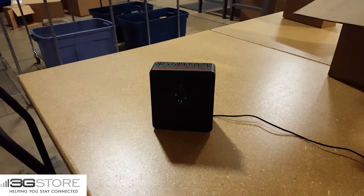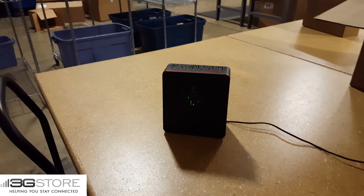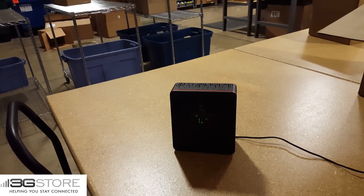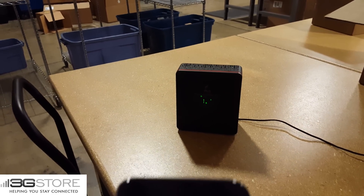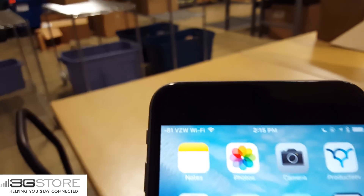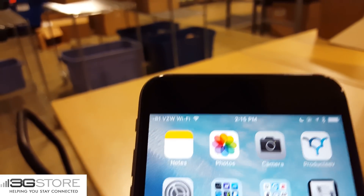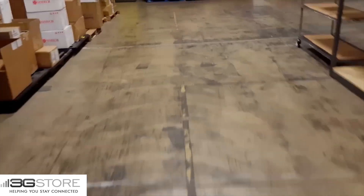So now we've plugged in the CellFi Duo Plus for Verizon LTE. It has wirelessly paired with the network unit, and we'll check the signal strength on our phone. Taking a look, we've gone from negative 104 to negative 81, so a significant increase in signal. That would be the equivalent of four to five bars on many phones.